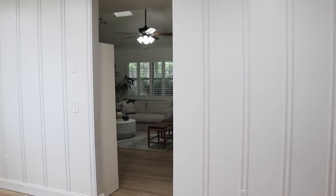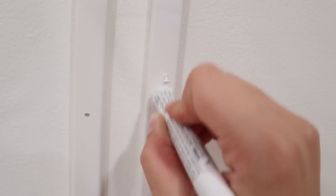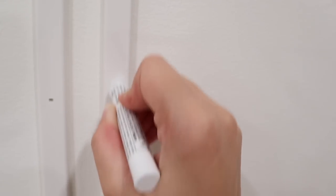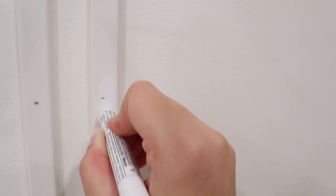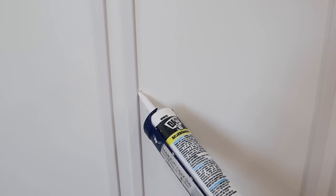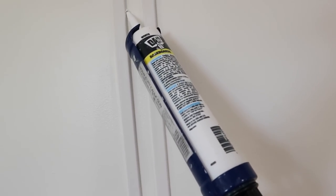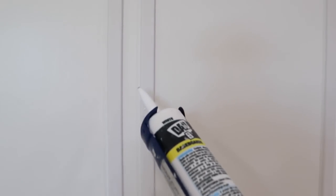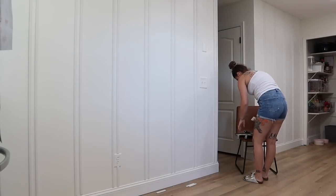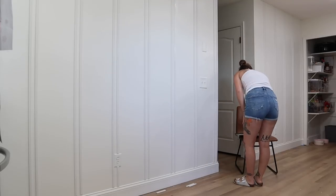Once I had all of the trim hung and nailed into place, there were tons of little brad nail holes and we're going to use that putty stick to fill them in. It's great for any dents, imperfections, holes, or seams that you might have in your trim, baseboards, or crown molding. You basically color it on like a crayon and you don't have to do any sanding like with wood filler. You also need to caulk all of your seams — I did this off camera because it took so long — but I just want to emphasize that you need to caulk every single seam. I use fast dry caulk, so 20 minutes later I was able to start painting.